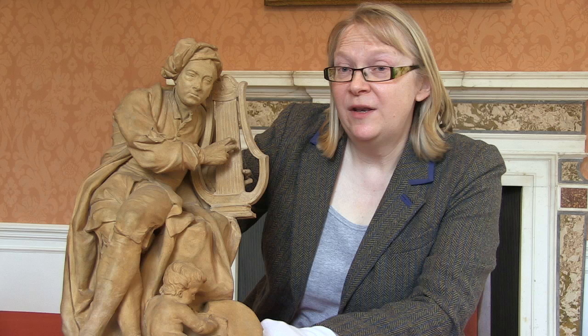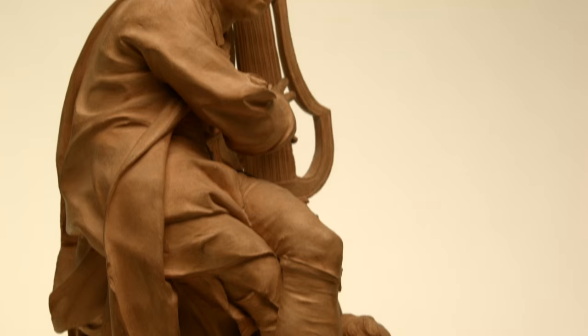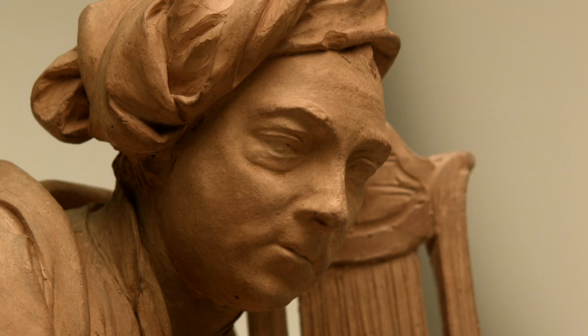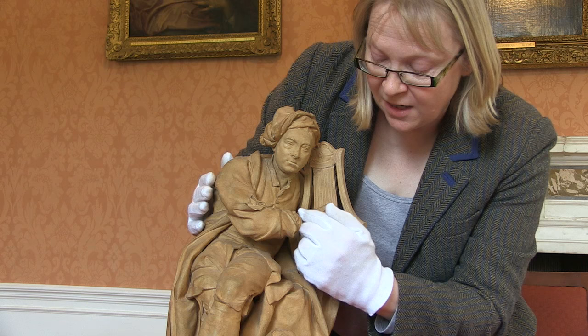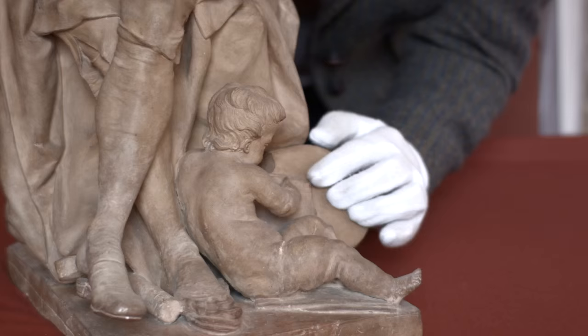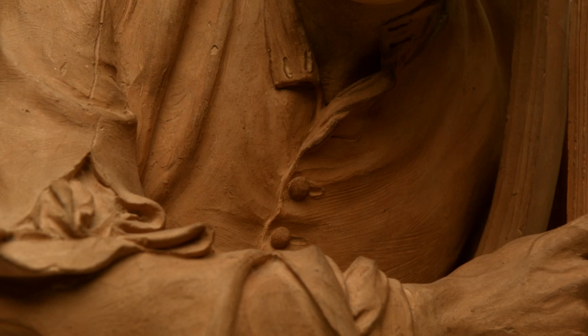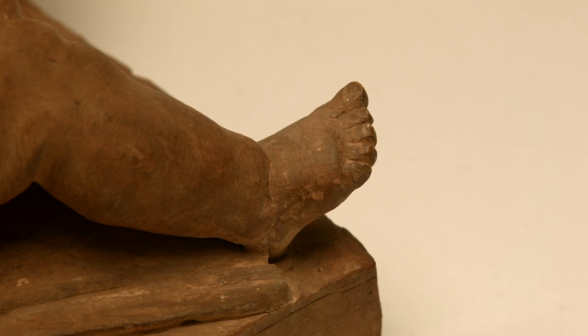The model is typical of what we know from documents about Roubiliac's working procedures. He probably made two or three of these models, but only this one survives, which is why it's so important and unique. It's very highly finished — the terracotta has been smoothed over prior to casting, and you can see tool marks on some of the drapery. If you look very closely, you can see intricate details: the veins on Handel's hand, the turn of the manuscript page the young boy is writing on, the buttons on the clothing, the strings of the lyre, even the toenails on the feet of the putto.